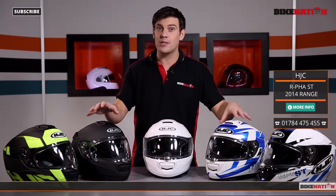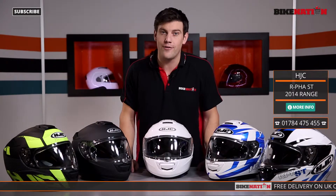Hello and welcome to Bike Nation, I'm Bryn Lucas. Now in front of me I've got the designs from the 2014 range of HJC ARFA ST helmets.